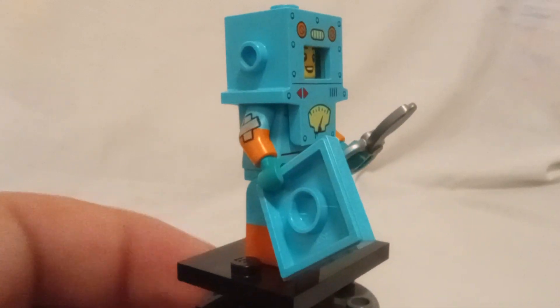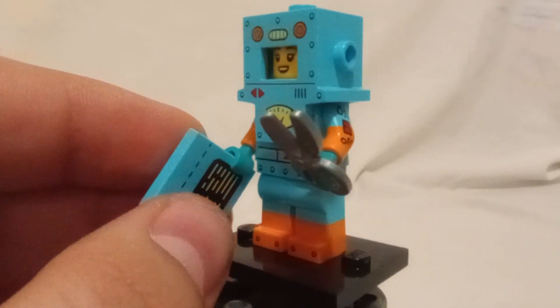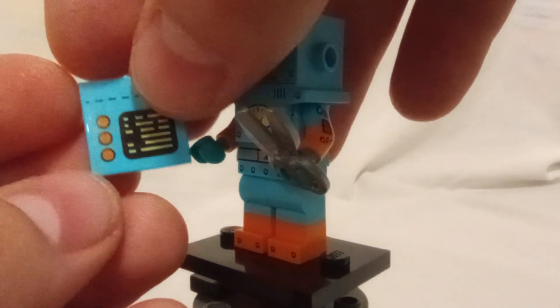It kind of reminds me of SpongeBob with just how square it is. It's got scissors as an accessory as well as this printed tile right here. As I mentioned, you can cut across the line.